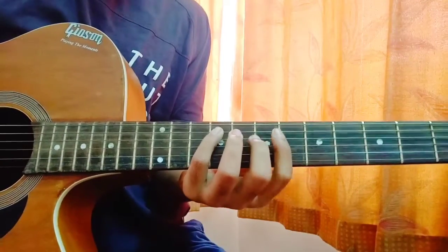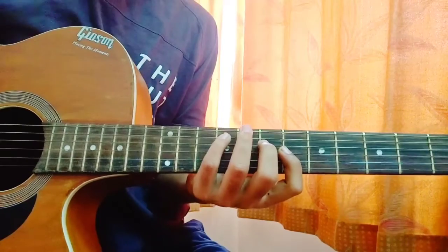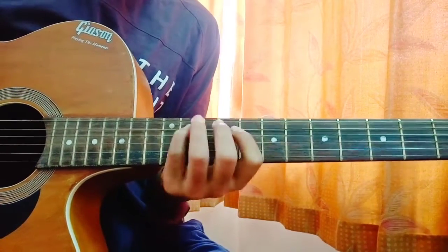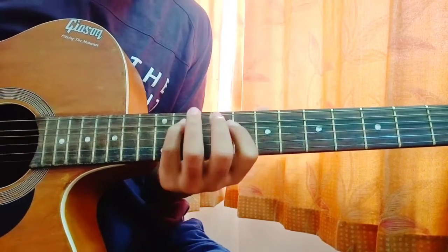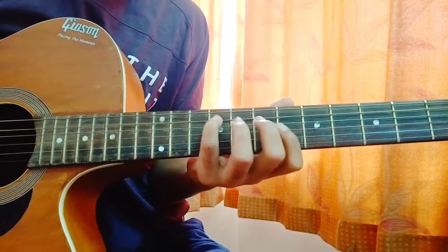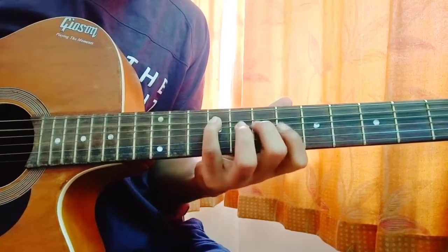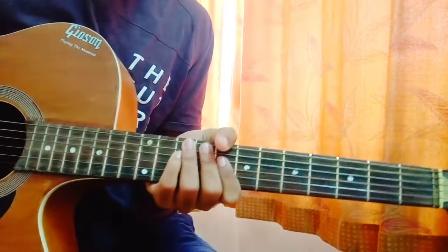So this was the entire instrumental which is actually going throughout the whole song. Now I am just going to play it in my style — whatever you learnt. So you can just pause the video and then play along with me. I am playing it once more.